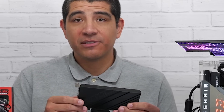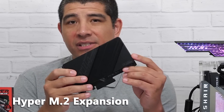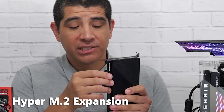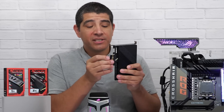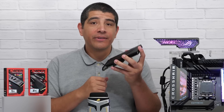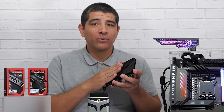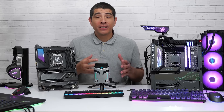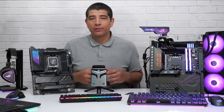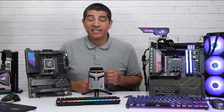Other boards like the Hero come included with a Hyper M.2 expansion card, which works similarly to the Gen Z.2 but uses a PCIe slot on the motherboard. Remove the slot cover, install the card, and mount your M.2 SSD on it — it also features a large high-performance heatsink for stability under full load. The big benefits of X670E and X670 boards are PCIe Gen 5 support and more M.2 slots.